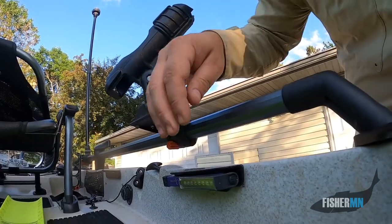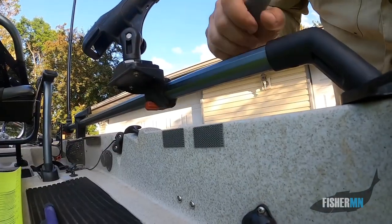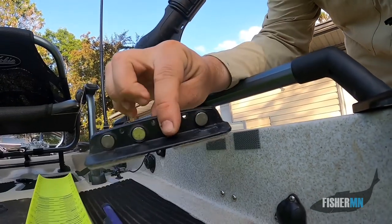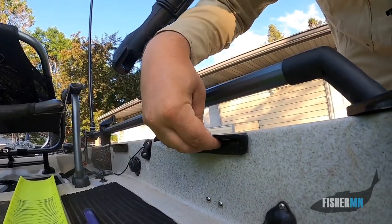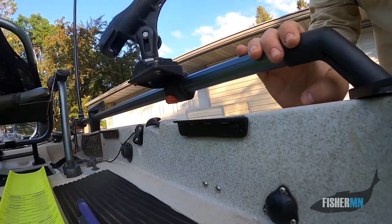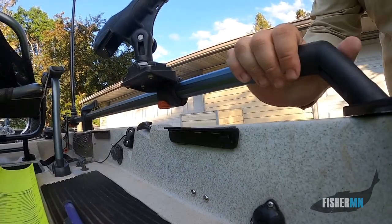Let me show you a couple other little things that I do that you might want to do if you get a Hobie Pro Angler. When you look inside here, I've got some all-weather Xtreme Velcro. I love magnetic mounts, and I just stuck them to the side — now I have my magnetic mounts.